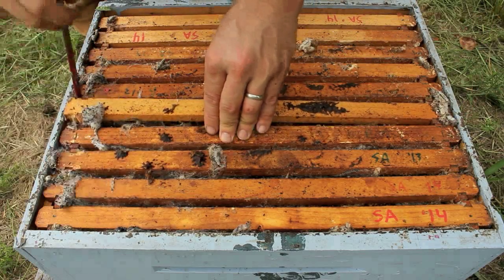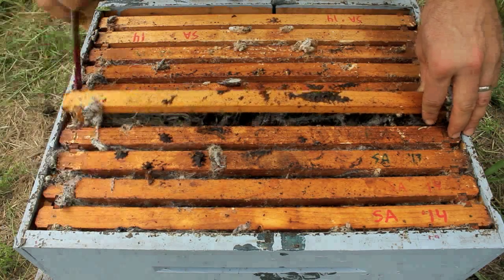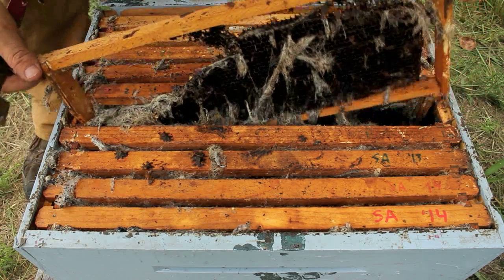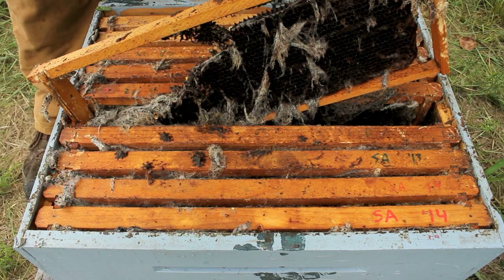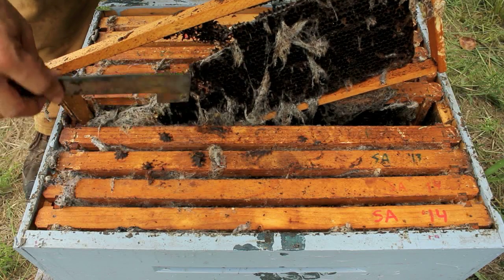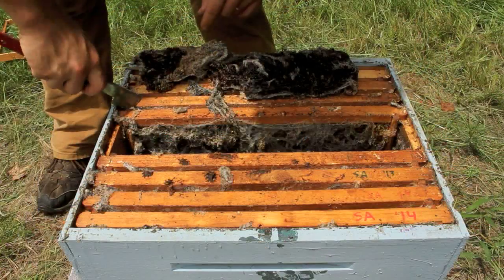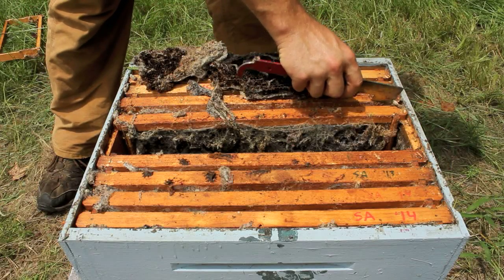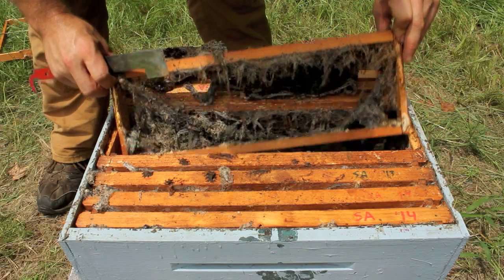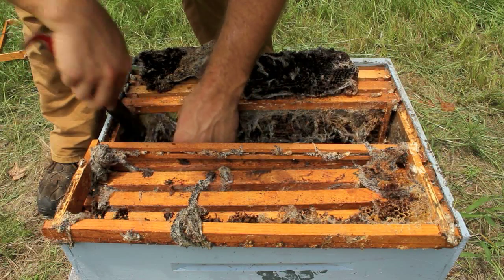This is the bottom box and as I said you're going to see the most damage here. That is a sad sight to see — wax moth larvae have fed on that, chewed it apart. The comb has essentially disintegrated off the frames. Man, this is just a pitiful thing to look at, and the saddest part is that it was preventable. There is nothing salvageable here.